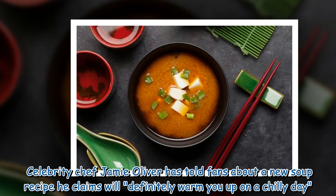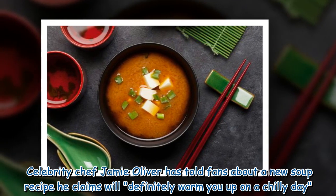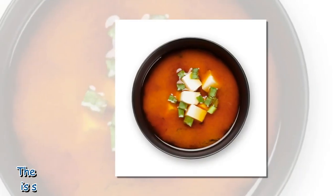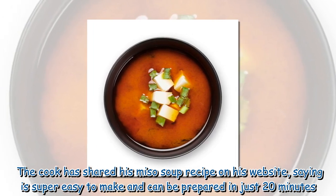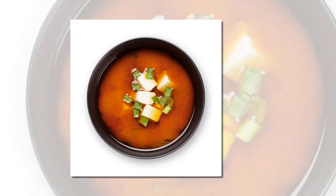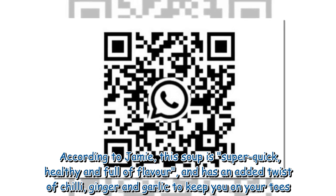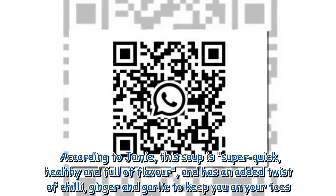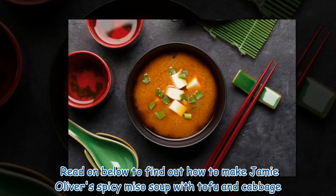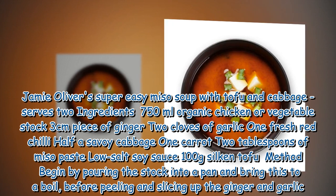Celebrity chef Jamie Oliver has told fans about a new soup recipe he claims will definitely warm you up on a chilly day. The cook has shared his miso soup recipe on his website, saying it is super easy to make and can be prepared in just 20 minutes. According to Jamie, this soup is super quick, healthy, and full of flavor, with an added twist of chili, ginger, and garlic. Read on below to find out how to make Jamie Oliver's spicy miso soup with tofu and cabbage.